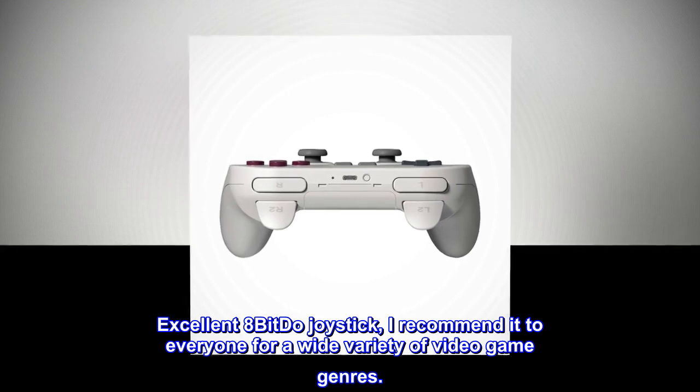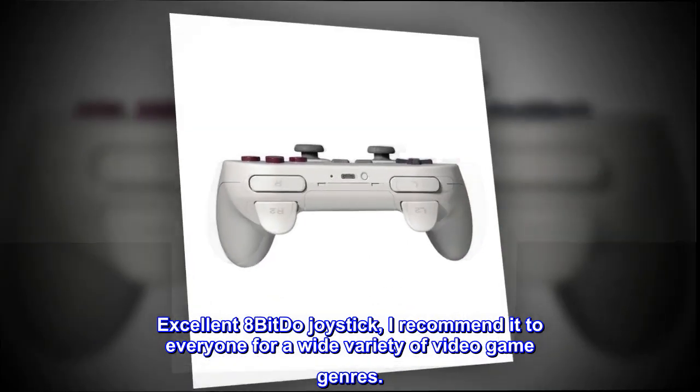Excellent 8-bit do joystick. I recommend it to everyone for a wide variety of video game genres.